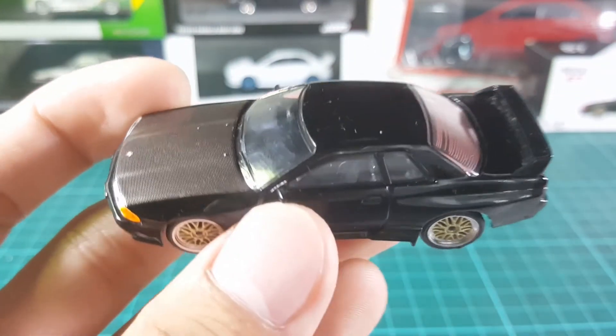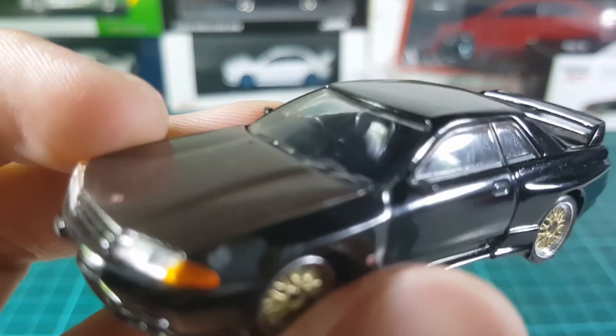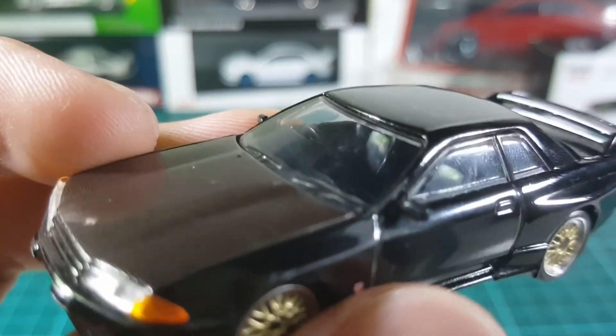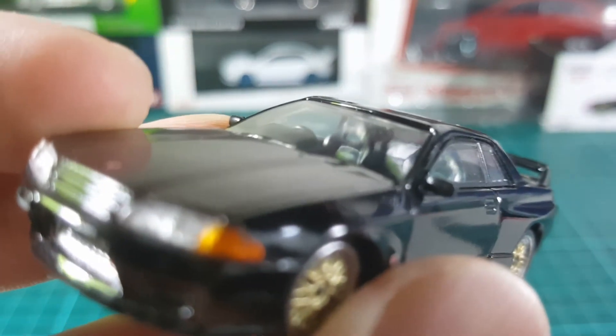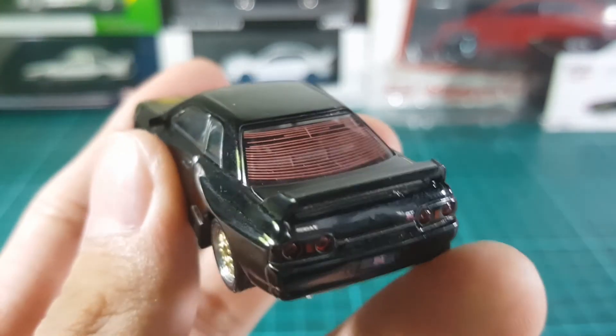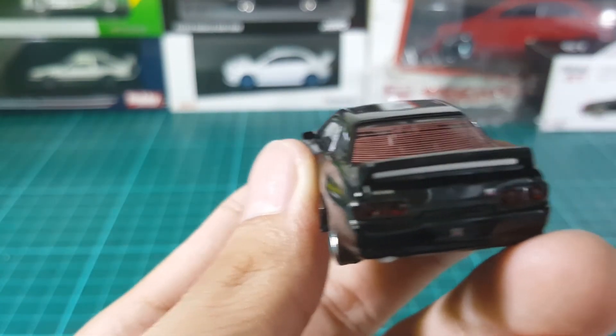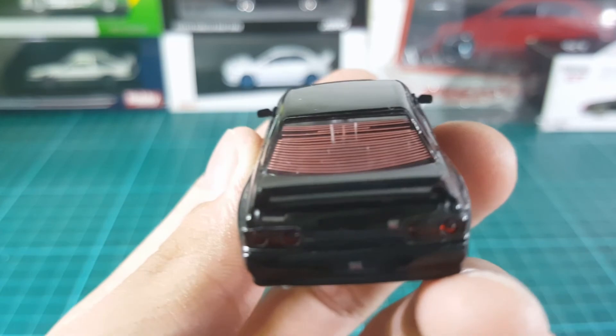Last is the interior. The interior comes in an all black color, that's why we won't see much of it on camera. But it is a right-hand drive with bucket seats as well. And right in the back there are orange linings in the windshield, which adds a realistic feeling to it.